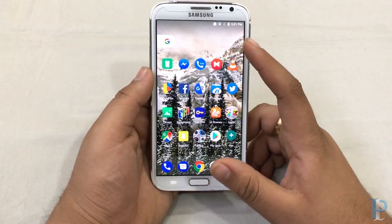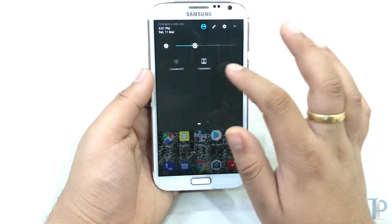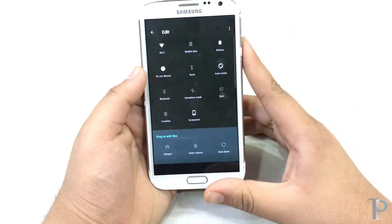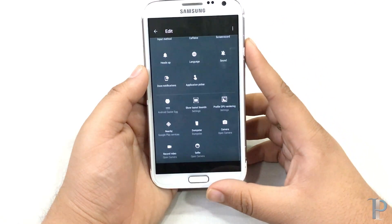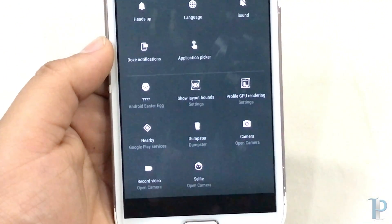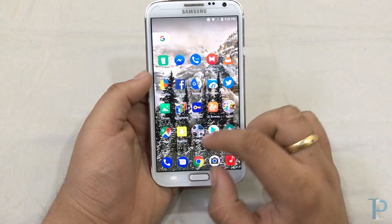We were using this from a couple of days and it performed really well. Here are the scrollable toggles — we can edit them as well. Just tap on the edit tab and you can select any toggles you want to appear here. We do get some custom toggles: the Android Easter egg, direct selfie with the open camera, the Dumpster, profile GPU rendering, and record the screen. So many toggles are here.